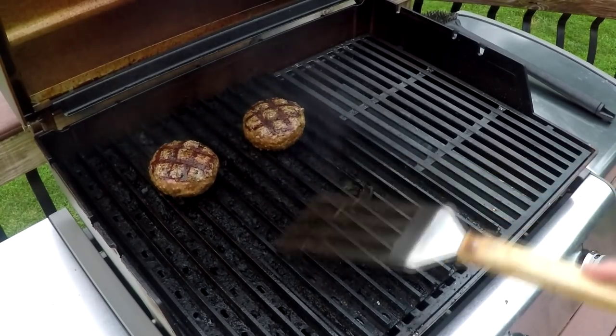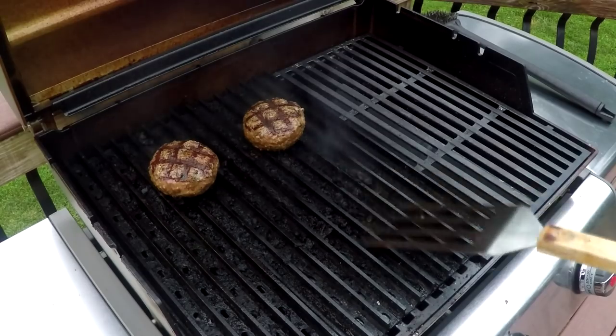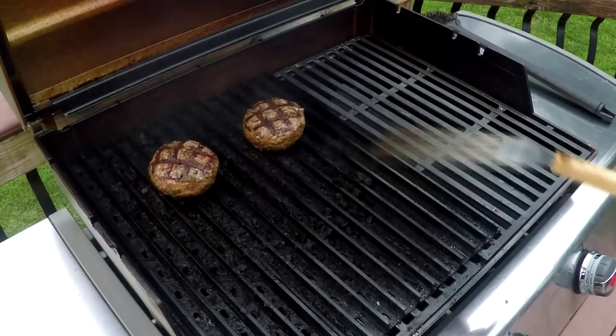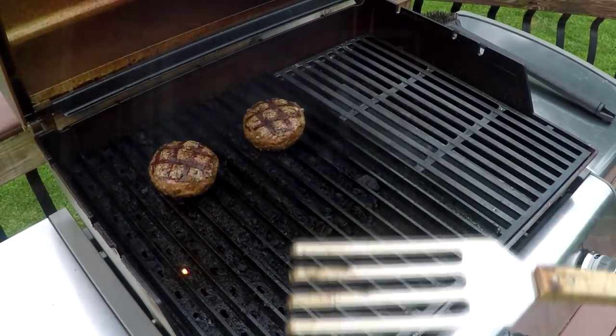These grates are really getting grungy now. Just to show you — I'm going to clean these tomorrow when they've built up like this. This thing has done dozens of cooks with these grates since I cleaned them last, so I'll clean them up tomorrow and really show you what they can do. That's it for the grill grates review. There's a link below to a couple of products, especially that thermometer I use all the time. Hit that subscribe button, give me a thumbs up, check out some of the other videos, and we'll see you next time.